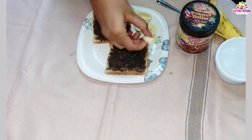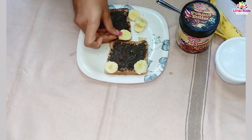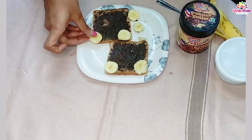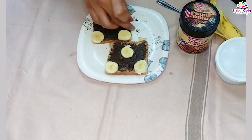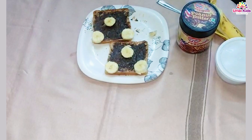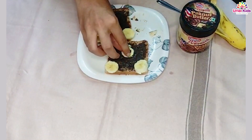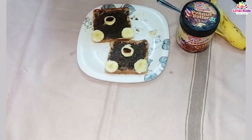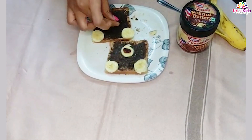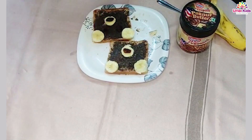Now let's place the bananas: two on the edges and one in the center. Now let's take some raisins or dried cranberries. Let's put one on the center piece, and use two more as the eyes — because ta-da, here a bear sandwich is ready!